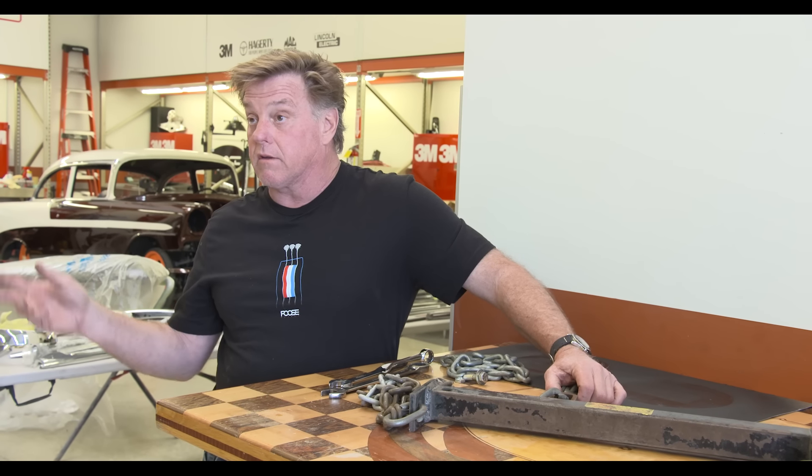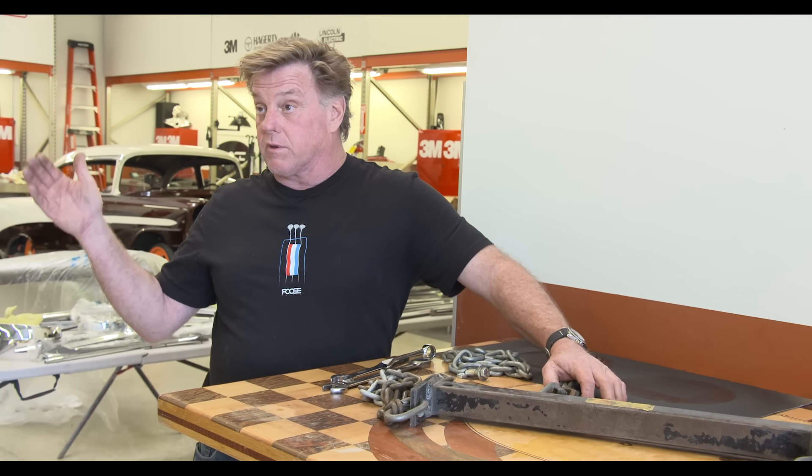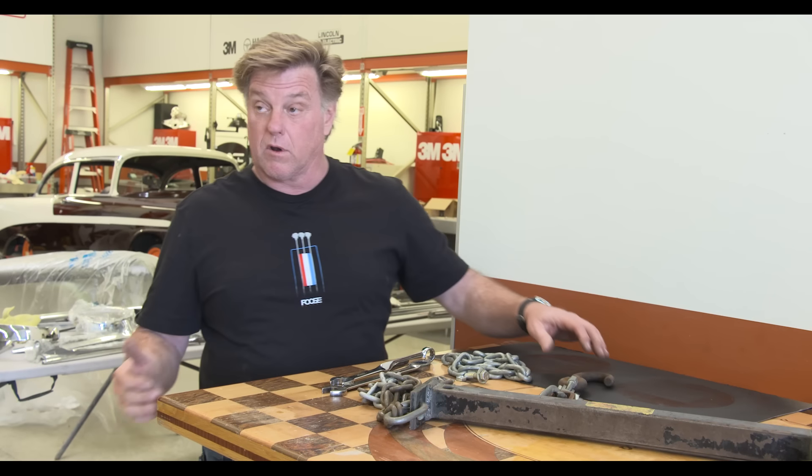This is a nice truck. I don't think there's going to be anything wrong with it. I don't need to pull the whole truck apart. We pulled the motor out, it's rebuilt, it's time to put it back in. We'll get this thing running again.